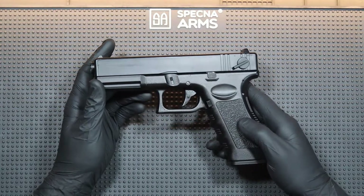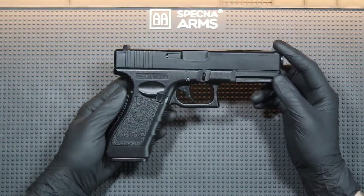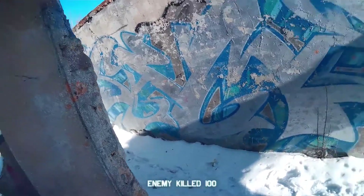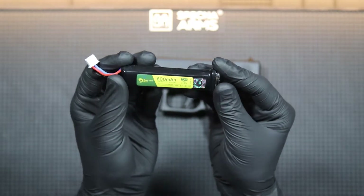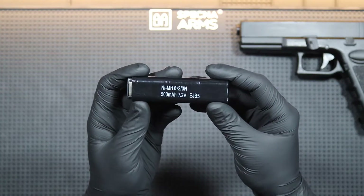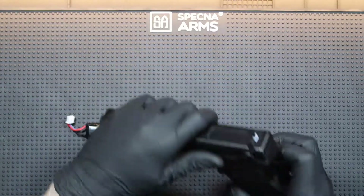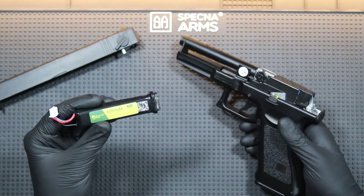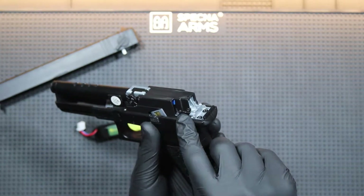AAPs are air electric pistols. They may not be as realistic, effective or powerful as gas pistols, but they have one big advantage: they can be used at lower temperatures where traditional GBB pistols refuse to work. Especially if we buy a LiPo battery, because the battery from the set can also die if it's really cold. When deciding on going with a LiPo battery, it's also worth installing a MOSFET in the gun. It will protect the contacts against burnout and maybe slightly improve the response of the trigger.